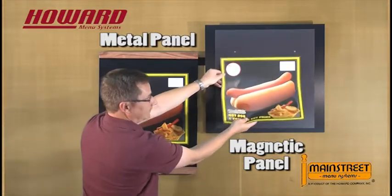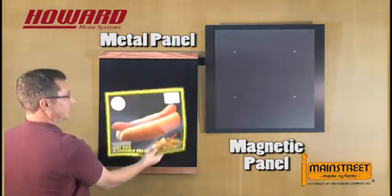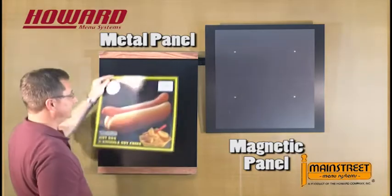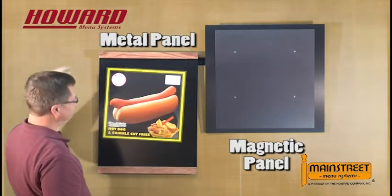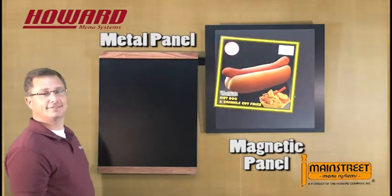The metalized material sticks to a piece of magnet, but it will not stick to a piece of plain metal, as you can see here. The actual refrigerator magnet type piece will stick to a metal pan or to another piece of magnet.